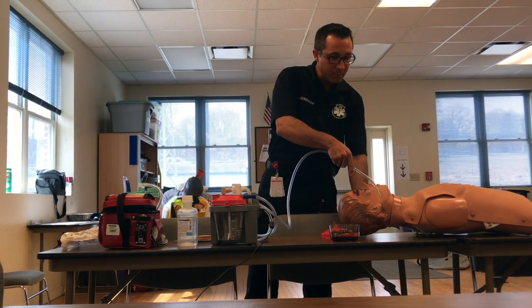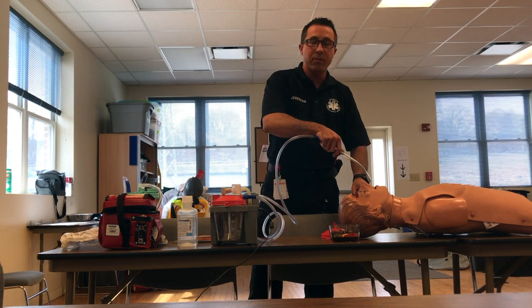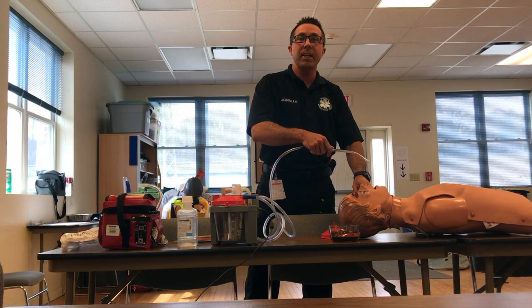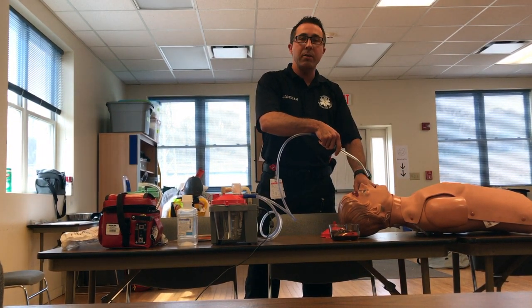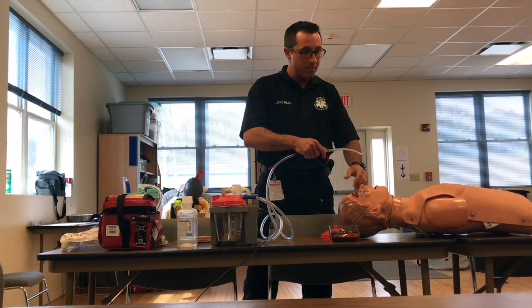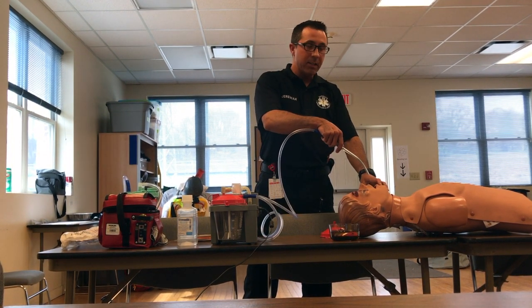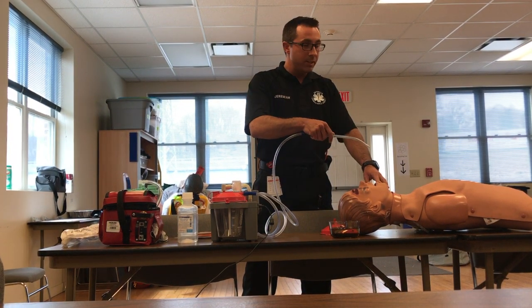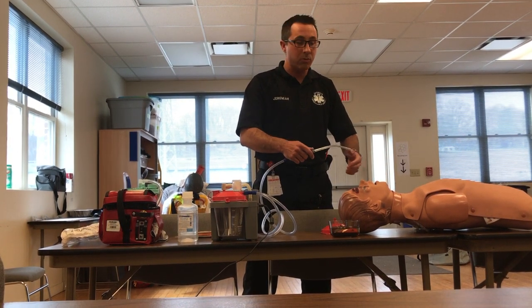Also, when you're suctioning, make sure you measure or at least verbalize that you're going to insert no further than you can see. If you suction too deeply, you can stimulate the vagus nerve, which is going to cause bradycardia — so suctioning too deep will drop the patient's heart rate. Lastly, you also don't want to stimulate the gag reflex, because inserting the suction catheter too deeply can cause the patient to vomit, which will make the situation worse.